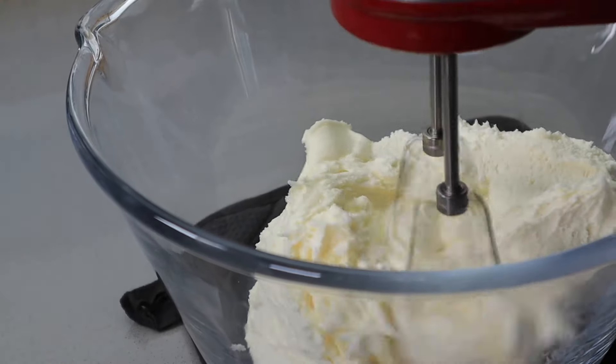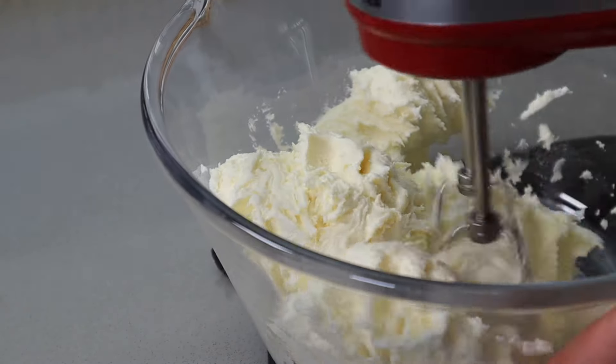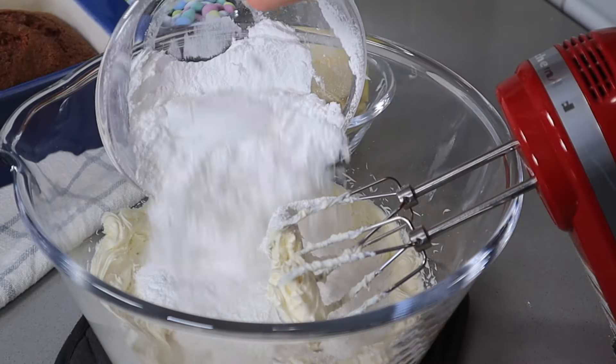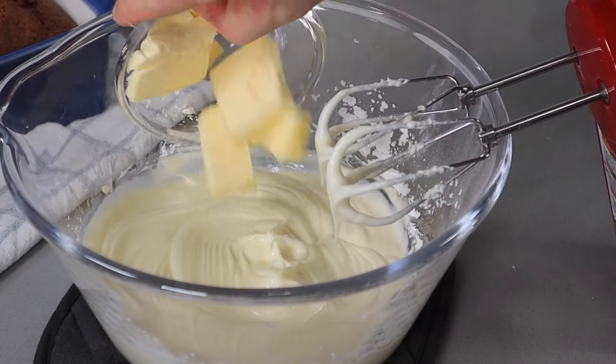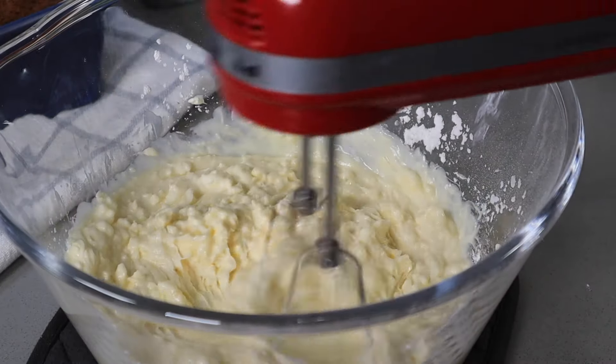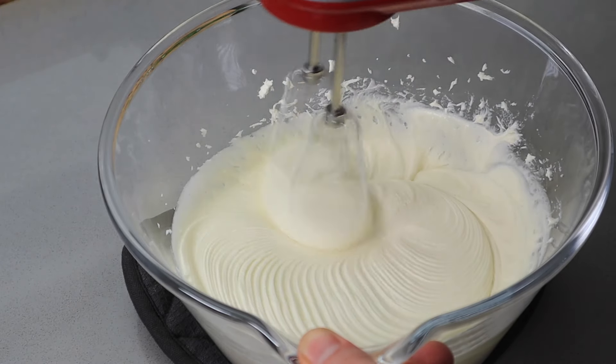While the cupcakes are cooling, we can start making the rich cream cheese frosting. Pour the cream cheese and icing sugar in a bowl and start mixing. When you have a smooth and silky mixture, add the room-temperature butter and keep mixing until you have a perfect creamy frosting.